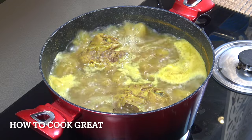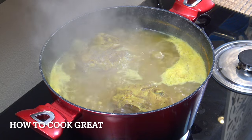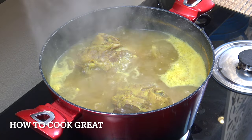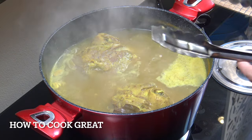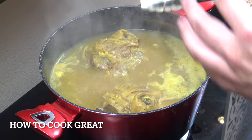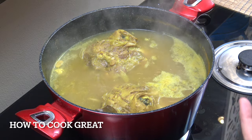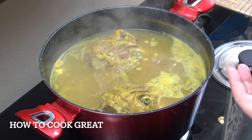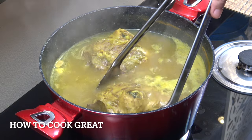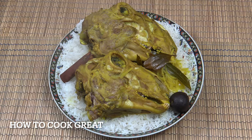After about 50 minutes — I did top it up a little — you can see that it's definitely cooked. We're going to take these out and serve them on rice. Regarding the water, if you want, you could actually cook your rice in that stock and it'll give it some extra flavor. I'm just going to go with plain white rice today.